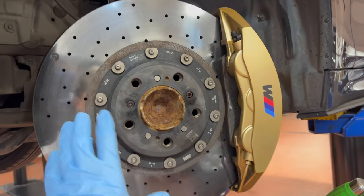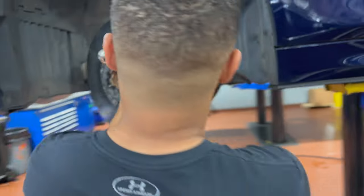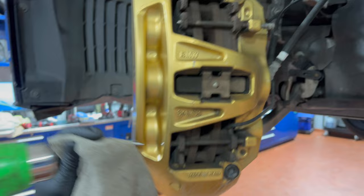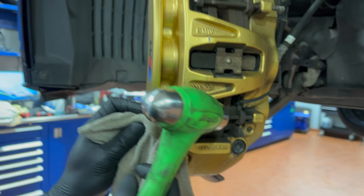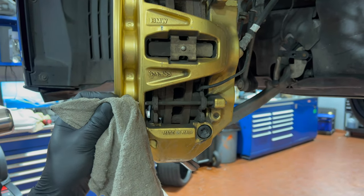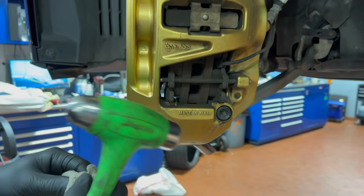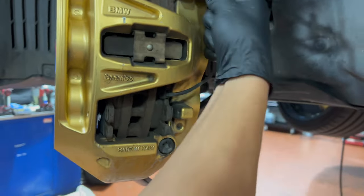Okay, so we got the wheel off. We put some PB Blaster on this so we can take the rotor off, but the first thing's first is we got to pull the pins out, which that's what we're doing right now, as you can see — right there, right out. And the pins are out.